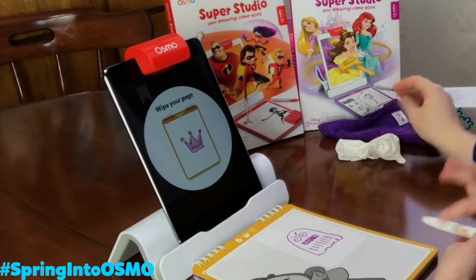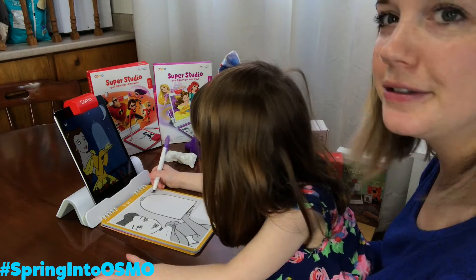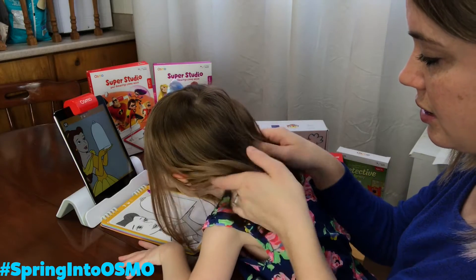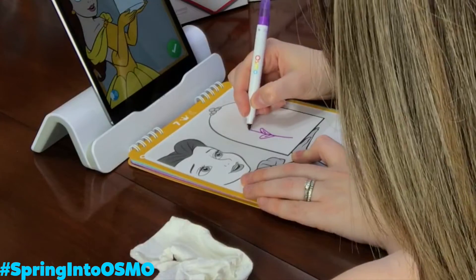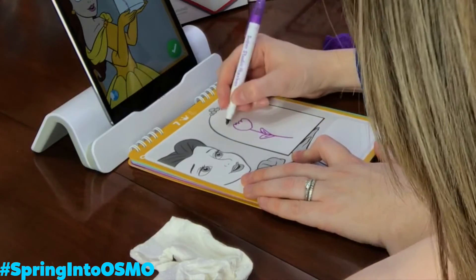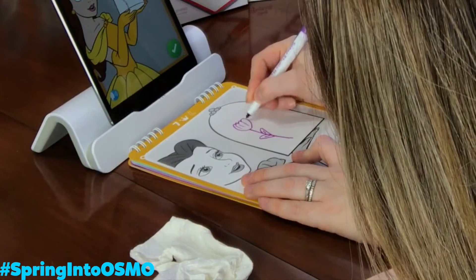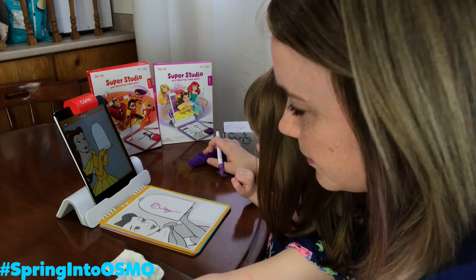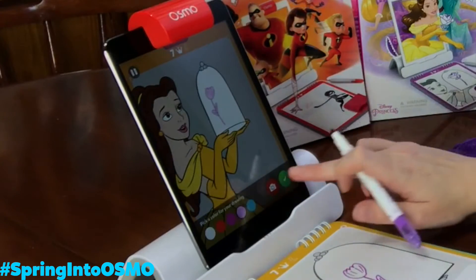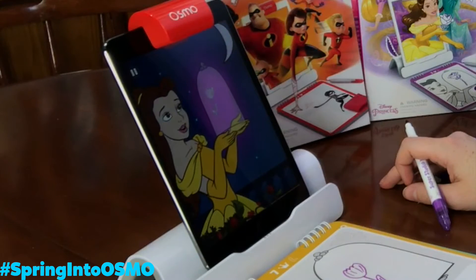Oh my goodness. After the show, don't forget to clean up your super sketch pad. Before the ball begins, Belle discovers the enchanted rose. Can you draw the enchanted rose? Can you draw a flower? There we go! Does that look better? Oh, beautiful. It's breathtaking. As bold as a rose should be. Can you guys see that?